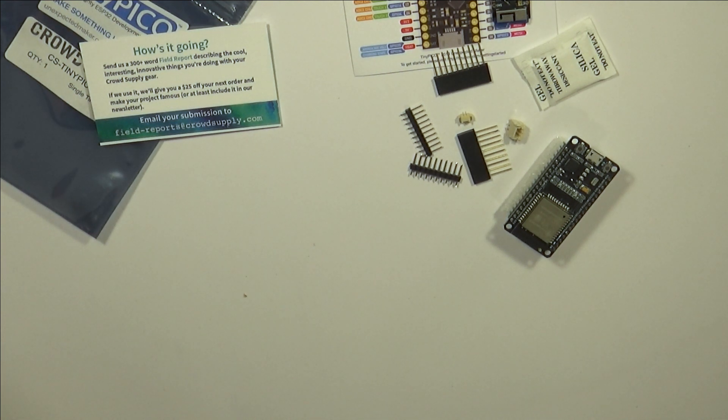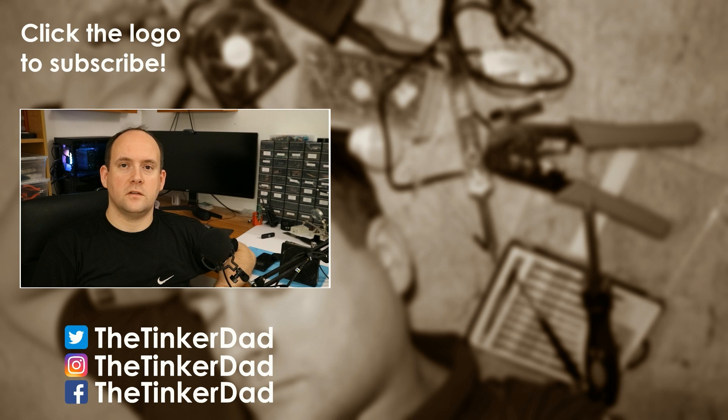Anyway, this was just a short unboxing video for this exciting new addition to my toybox. Thanks for watching and see you next time. If you liked it, hit like. If you want to help my channel and see more content, hit subscribe. Follow me on social media — you can find the links here. Thank you again and see you next time. Bye.